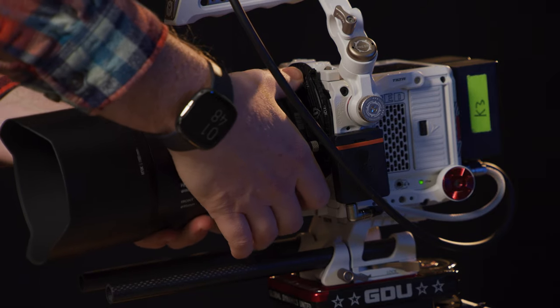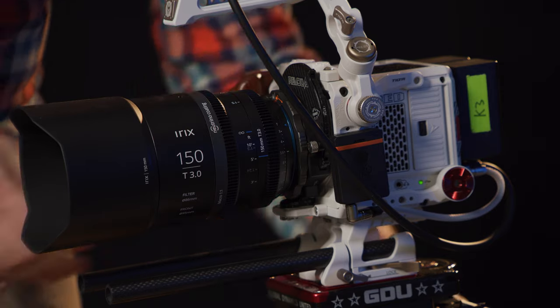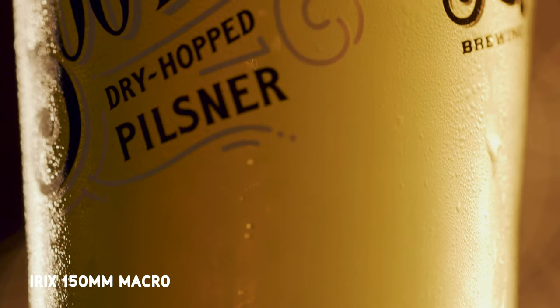The other problem with the iRix lenses is there are only four lenses so far, and they're in weird parts of the range. They have an 11mm and a 15mm, which is great if you're expanding the far reaches of a kit, but it's two of the first four lenses — few people would need both. Then the next one's the 45, and then the 150mm macro. Maybe that was their strategy — to start with more specialty stuff — but it makes it really hard for a lot of people to pull the trigger on buying these lenses because it's not a full kit, and it makes them hard to recommend.